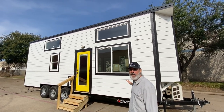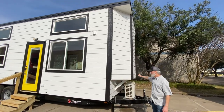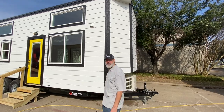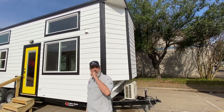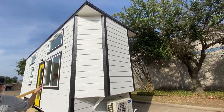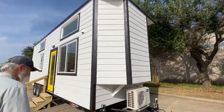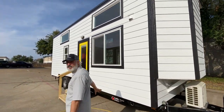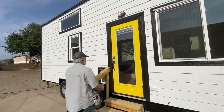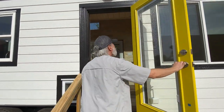On the outside we've got our storage shed over the tongue of the trailer with the mini split system out here. Except this time it's not a storage shed — it's interior. You access it from the inside this time, so it's a little bit different. Built on a custom trailer. And this is the back door we're going into here; we have it turned around.